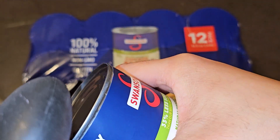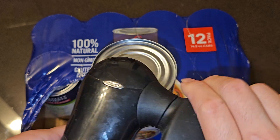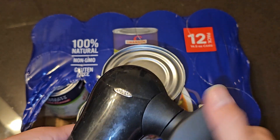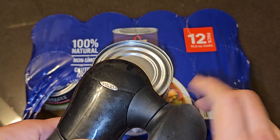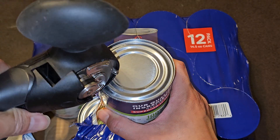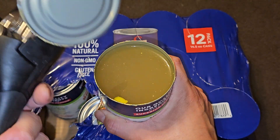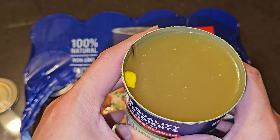Let's go ahead and open this up. The can opener is being a little weird — there we go. Pulling the lid off carefully so we don't spill it. And yes, there is fat in there — you can see a lump of fat right there.